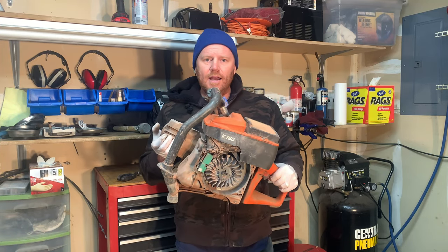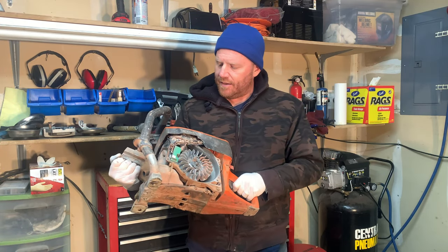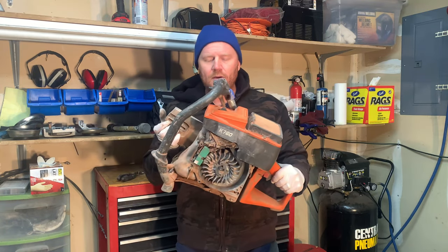Today I'm working on a Husqvarna Cut-Off Saw — it's a K760. A customer says that it's hard to start.